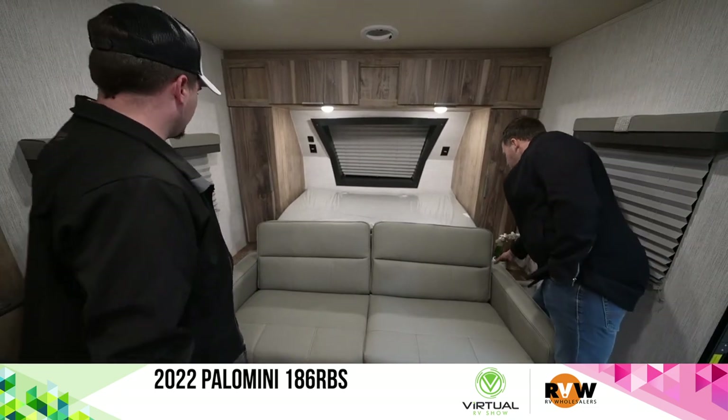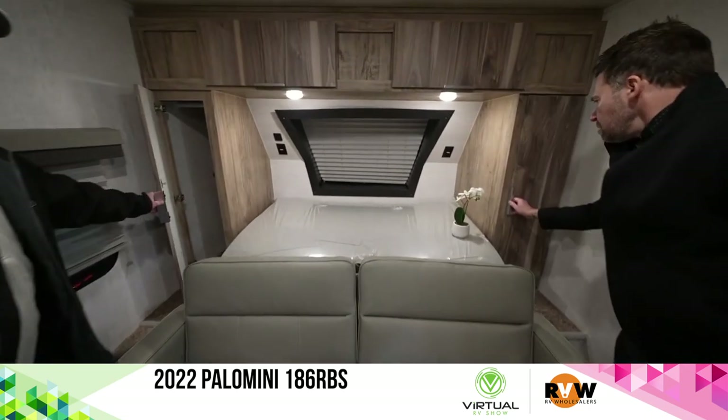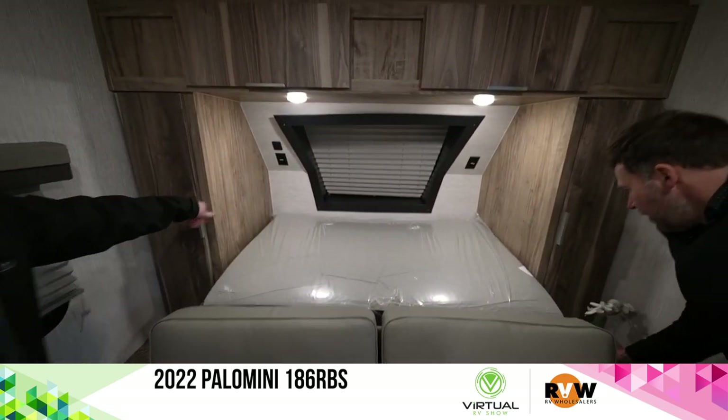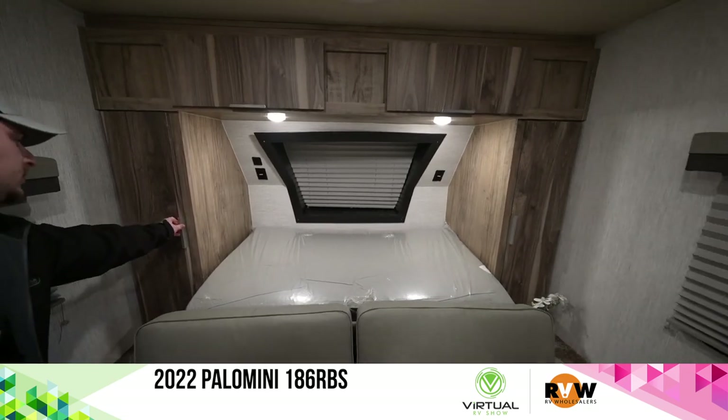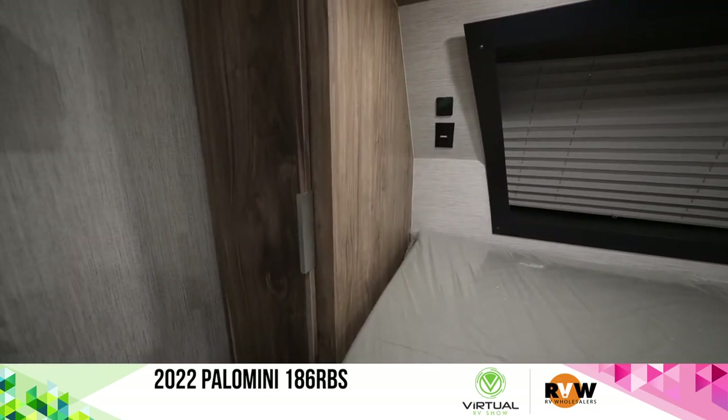It's a his and hers kind of wardrobe style setup here, which is nice — hanger already in there to put all the hangers on. Overhead storage with nice solid metal grab handles on that, which is really nice.